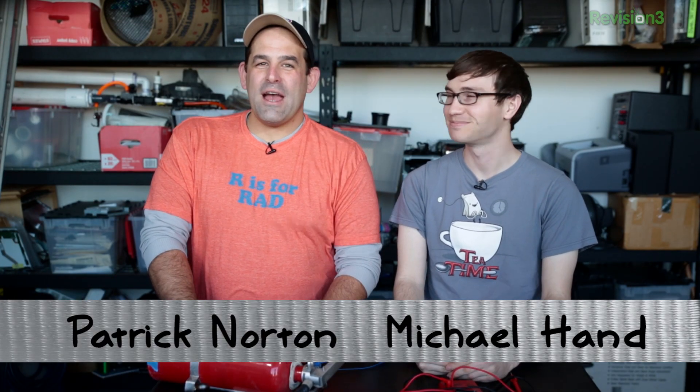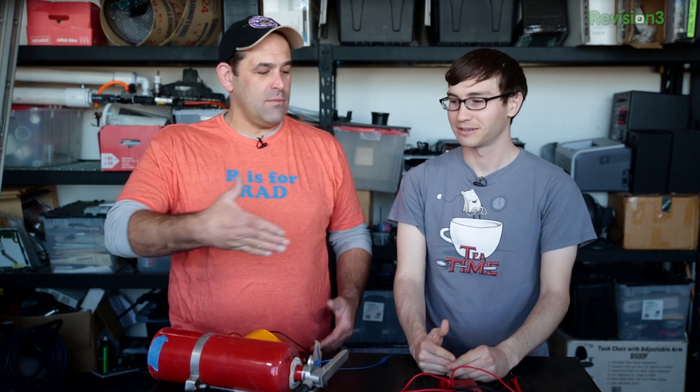Welcome to Die Trying. Why buy when you can make? I'm Patrick Norton. And I'm Michael Han. We have a whole bunch of cool stuff for you. Happy New Year's.